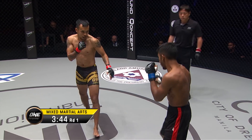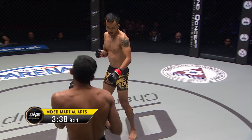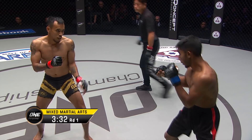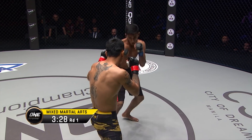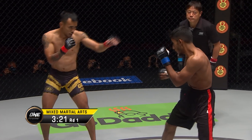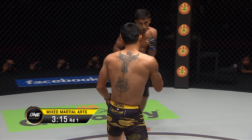Rudy goes for the outside lead thigh of the southpaw Asraful Islam. Islam, in the red and black, tries to stomp for the lead knee. Still both men dipping their feet in the water, so to speak. A high kick there from Rudy — heavy kicks coming from both these guys.